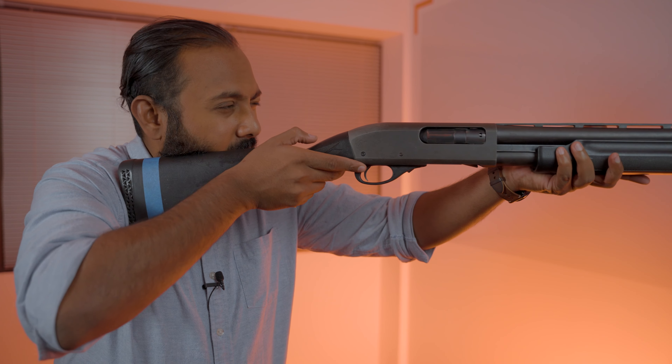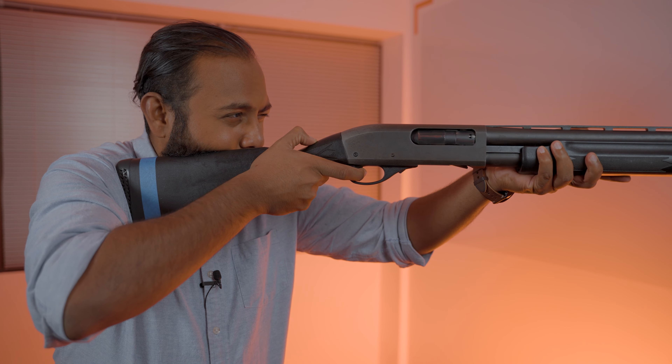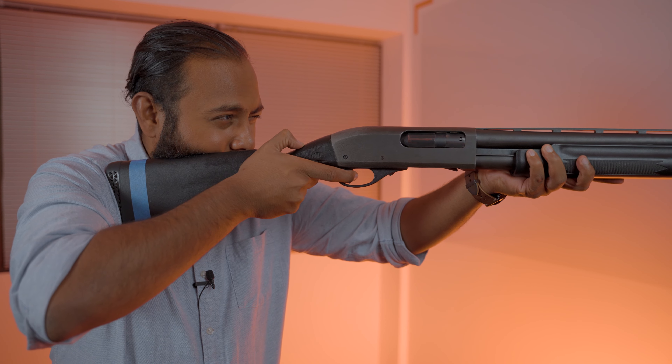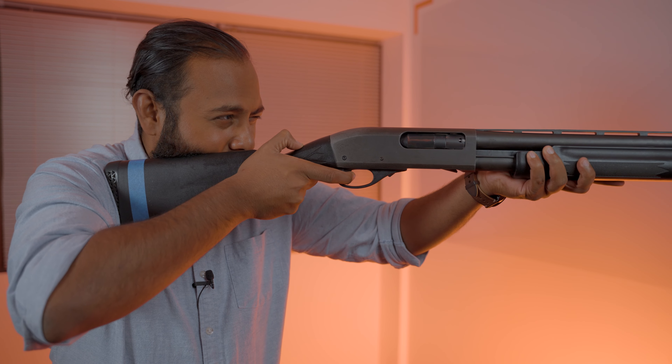Here we have a shotgun. With shotguns shooting at a stationary target, your trigger squeeze is going to be very similar to a rifle — a nice, slow, steady, even pressure. The only problem is your shotgun trigger is much stiffer than your rifle, so any variance in trigger pull is going to move your muzzle a little bit. You want to see a nice, slow, even pressure pull until it breaks. There's significantly less travel, but you still want that slow, even, steady trigger pull.